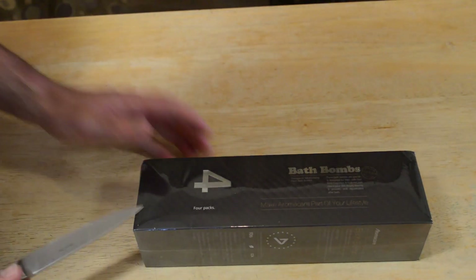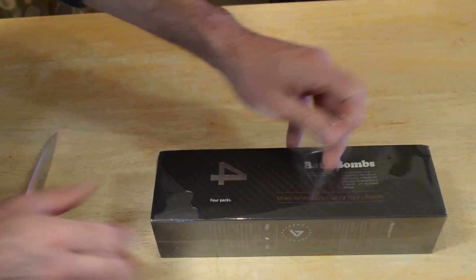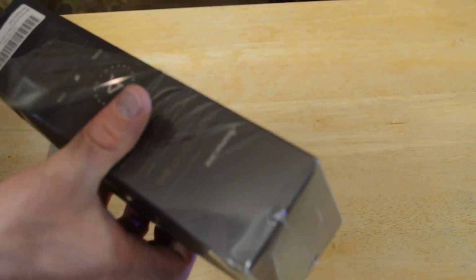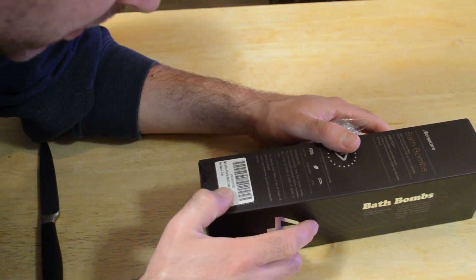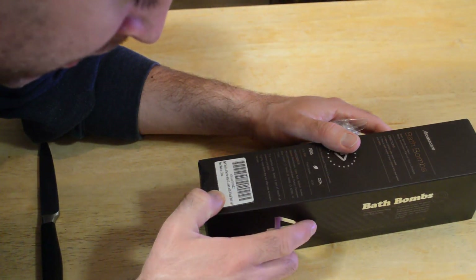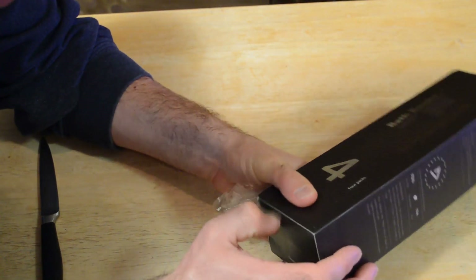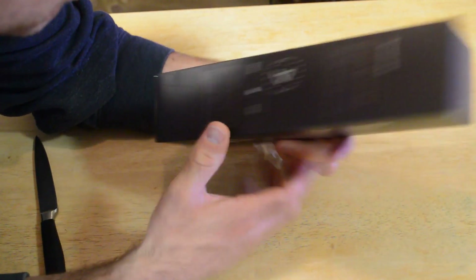It's a four pack. Just based on first impressions, this would make a nice gift because it's in such nice packaging. Here's the title on the box: Bath Bombs Four Set for Men. Let's open it up — they smell good.